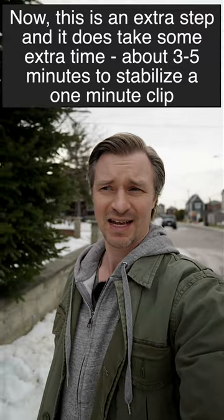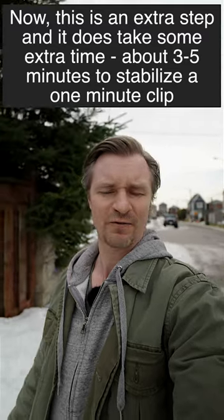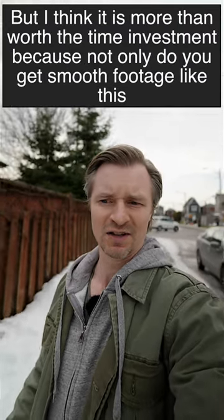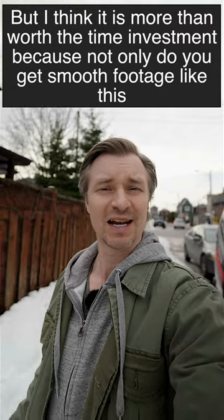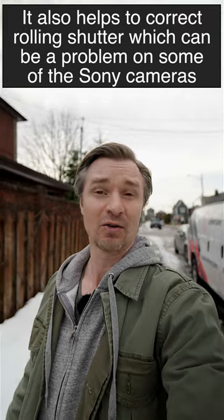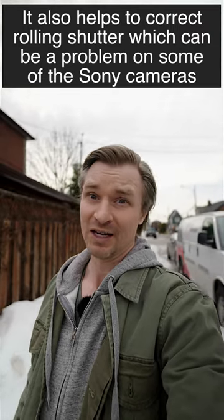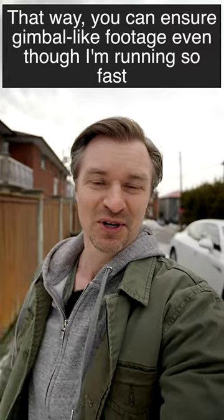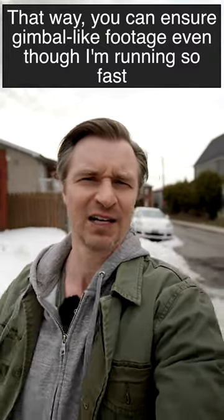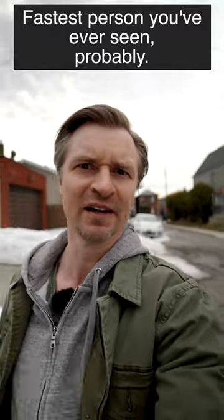Now this is an extra step and it does take some extra time — about three to five minutes to stabilize a one-minute clip — but I think it is more than worth the time investment. Not only do you get smooth footage like this, it also helps to correct rolling shutter, which can be a problem on some Sony cameras. That way you can ensure gimbal-like footage even though I'm running so fast — fastest person you've ever seen, probably.